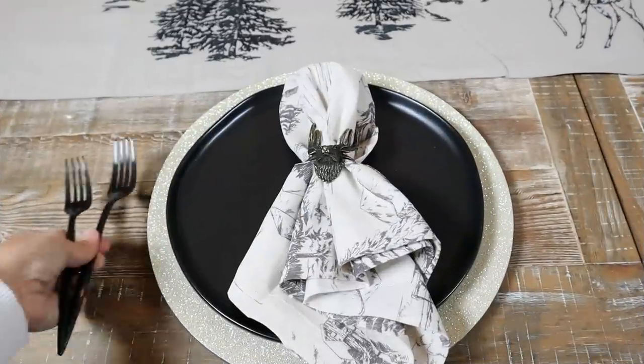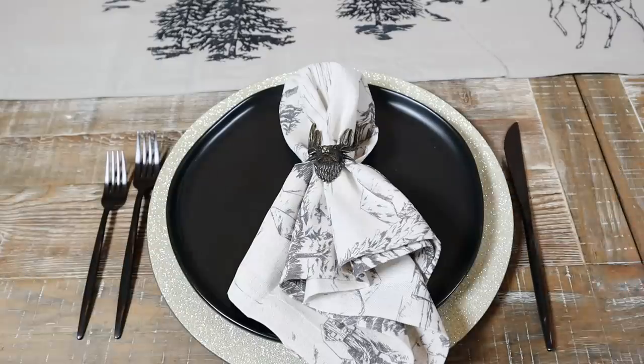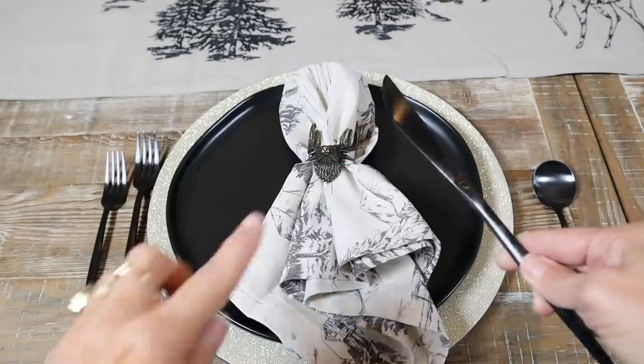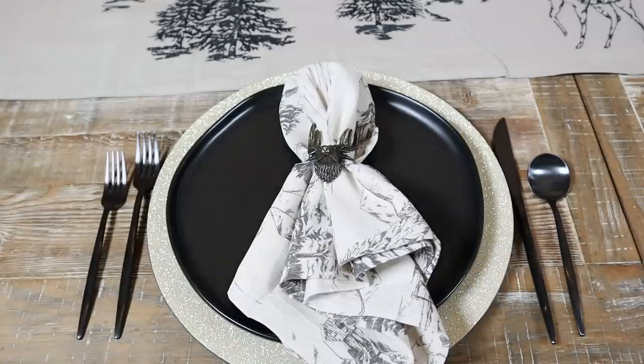This black modern silverware set is from Target. We're gonna be using it for both sets — I like it, it's modern and has a cool vibe to it. Keep in mind that when you put your knife on the table, you always put it with the sharp edge facing in.